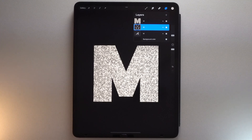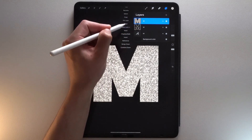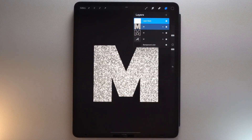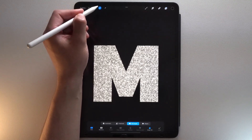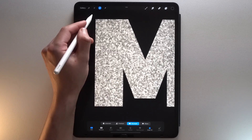Now let's slice the glitter letter in half. Select your glitter letter layer, disable Alpha Lock and tap Mask. If you want to learn more about masks, I invite you to watch this video. Tap the Selection tool, put it in Rectangle mode with Color Fill on, and make sure the color is black. Then select the left side of your letter.